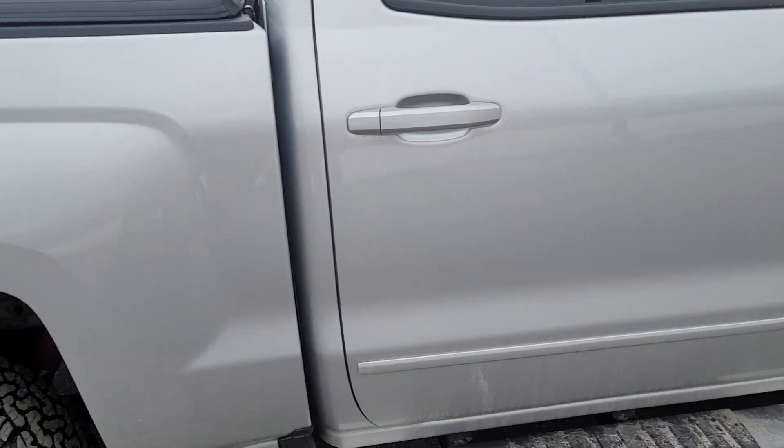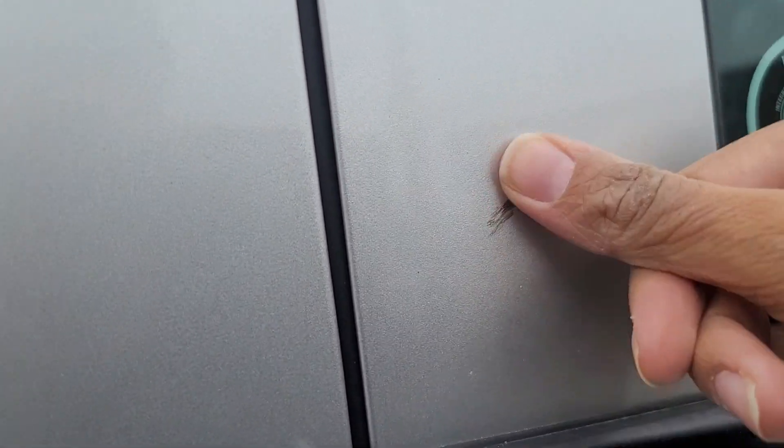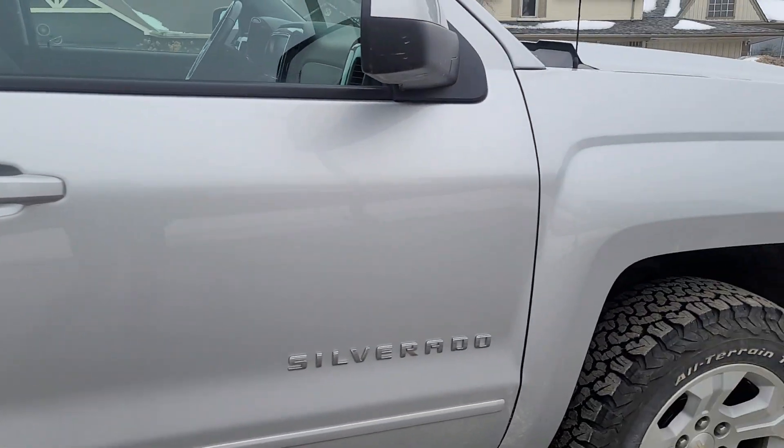Taking a look here, there's a small scuff — this one's not even through the paint, just a surface scuff. That one can be buffed out, no problem.